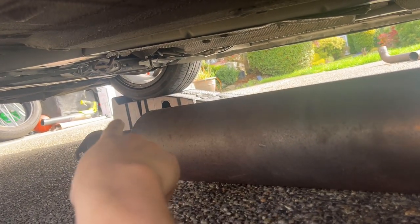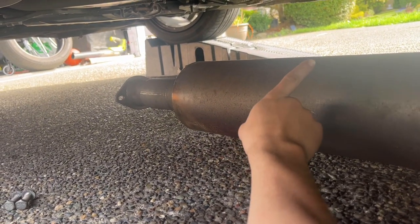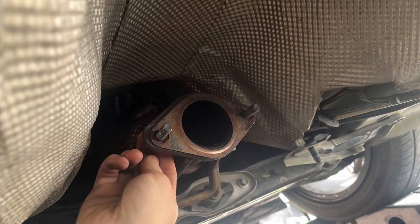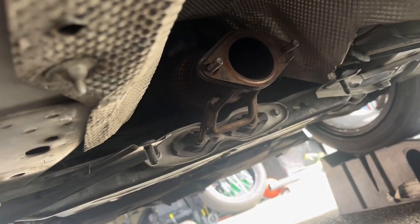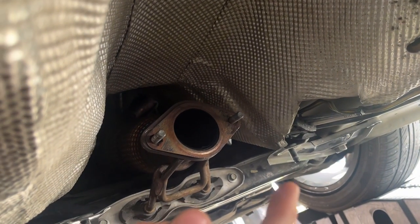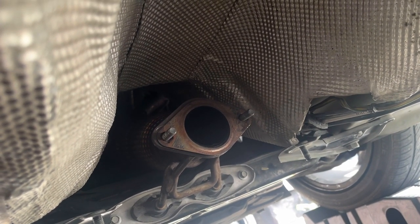It would definitely be a lot easier with a lift, but since I'm on ramps I'm going to put this part attached on there, then use a jack to raise the rear end. There's a bracket with a little rubber piece that it'll slide into to hold the pipe up. I've got two bolts on the gas flange, so I'll push it up over those and hand-tighten them, then tighten as much as I can before moving on.